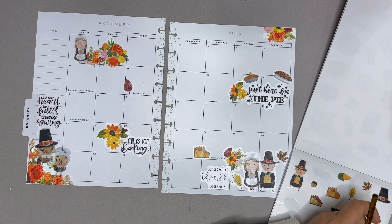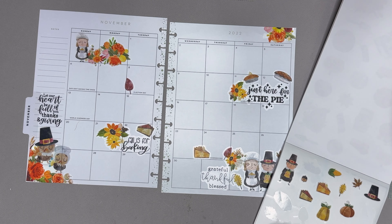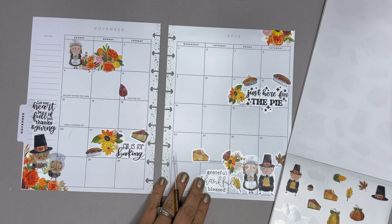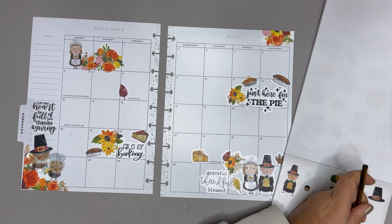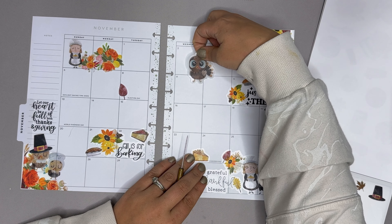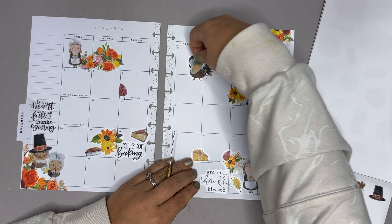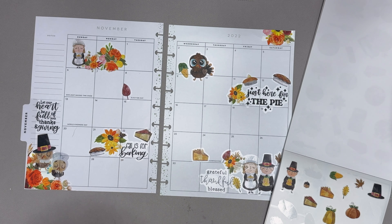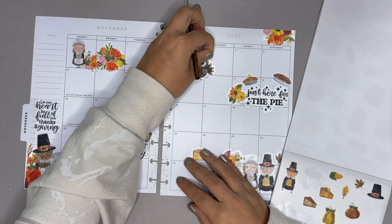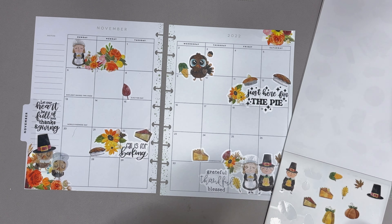I absolutely love baking with everything that I've got, especially pies — anything like that, I absolutely love for the fall time. I think that's adorable. Let's do another turkey guy right there — I think the turkeys are cute. We're gonna kind of put him with the corn. It's corn! Which is a TikTok song, in case you did not know that — one of my favorites. And I love these acorns, really fun for just little accents.